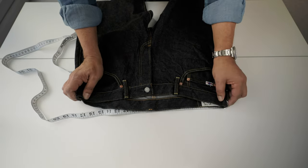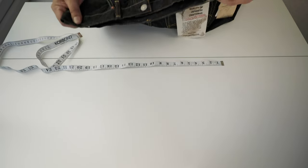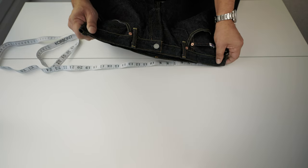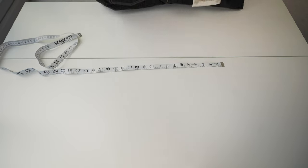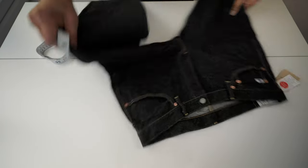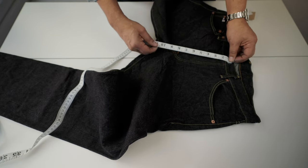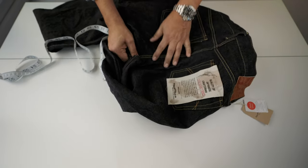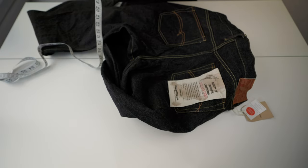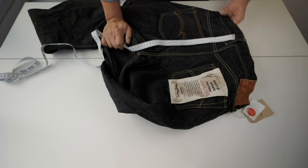Waist first. Size 36 and the waist is 18.4 inches. Looking at the front rise and the back rise: the front rise is 11 inches — that means it's medium rise, not high rise. For high rise you need at least 12 inches in front and 16 in the back. The back rise is 15 inches, so it's properly a medium rise.